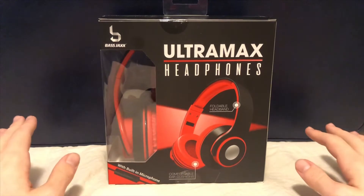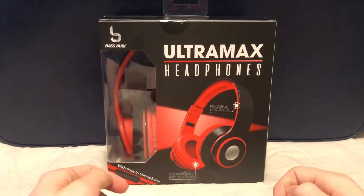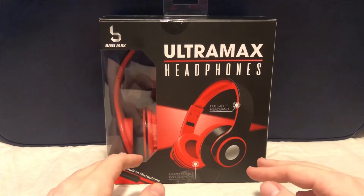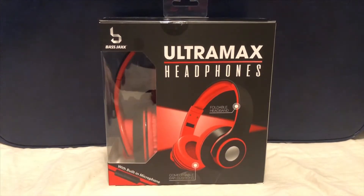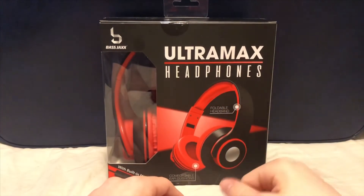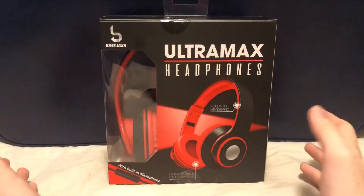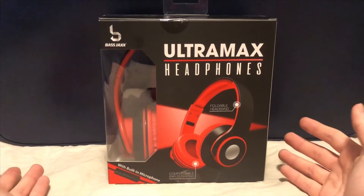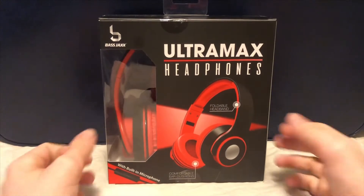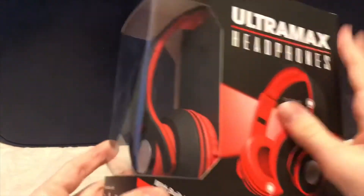If you want to see a setup tour — I did a room tour before but I've changed things around to a more professional setup — give this video a like and let me know in the comments. I might do a setup tour to show how I record my videos. So the box looks pretty nice, with the headphones sticking out.